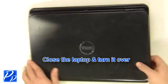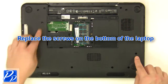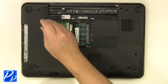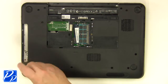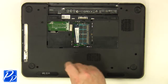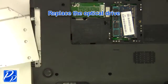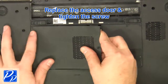Close the laptop and turn it over. Replace the screws at the bottom of the base. Replace the optical drive. Replace the access door and tighten the screws.